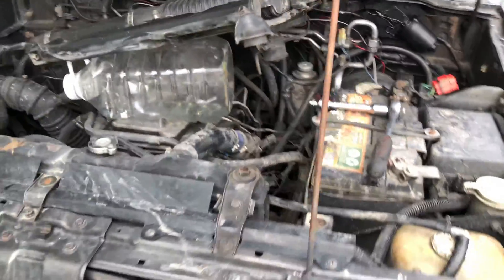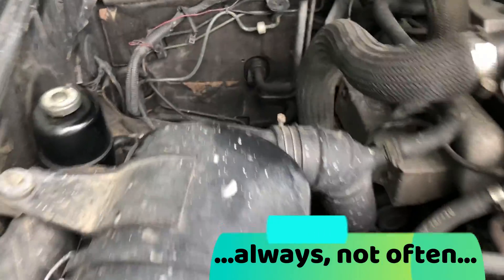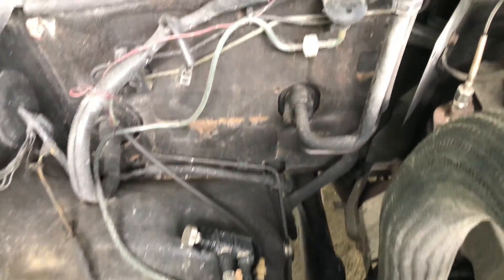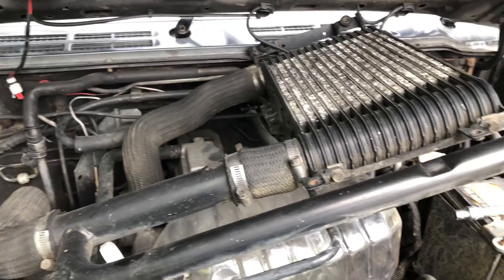Increasing turbo boost often requires increasing fuel supply. I've already added a boost controller and a gauge, and I'm pushing about 1.4 bar, but I think my fuel supply is a bit lacking.